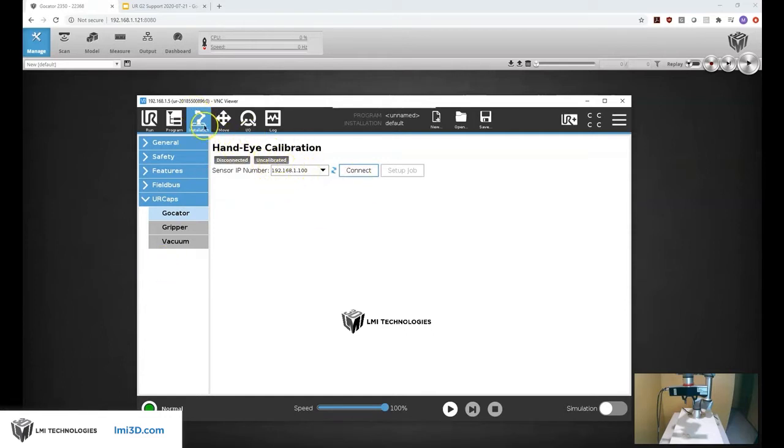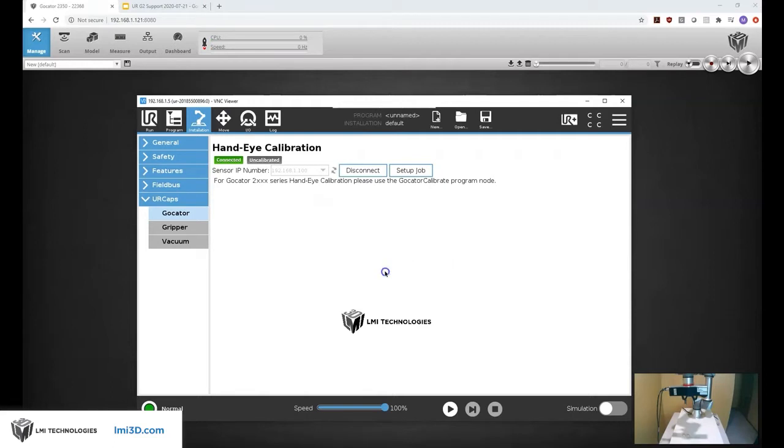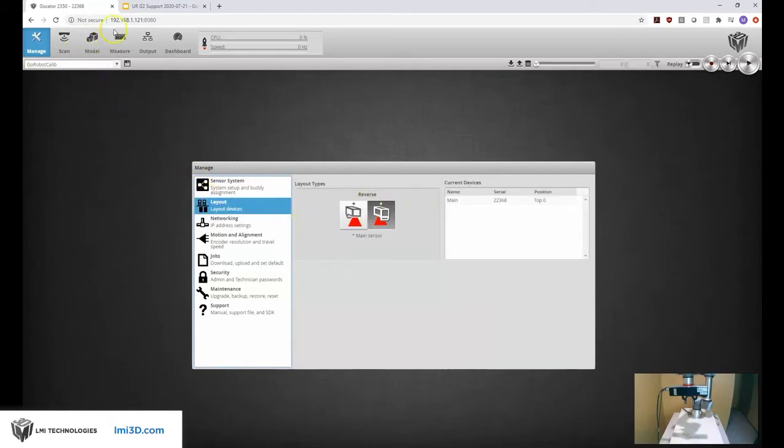In setting up the hand-eye calibration we walk through this wizard, select the IP address of our 3D system, hit connect, and then we're going to download a special job into the Gocator for doing this hand-eye calibration. If everything goes well it tells me setup job completed successfully, and now on my Gocator there should be a new job. Under jobs I should see a new job called Go Robot Calib — there it is. I can load that and check the settings.